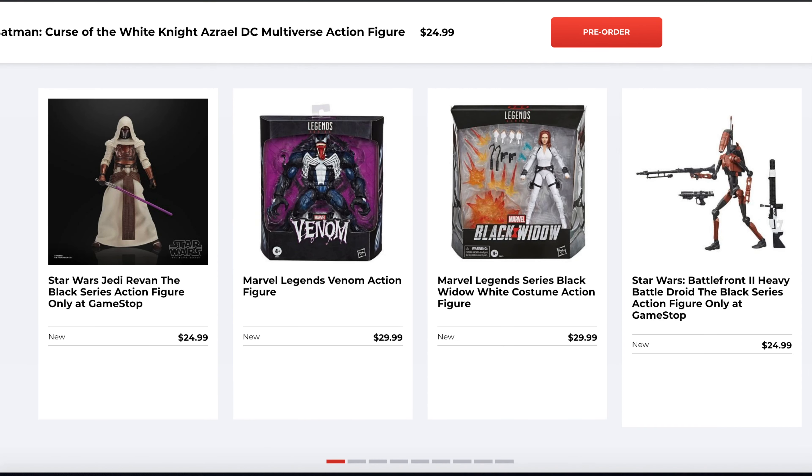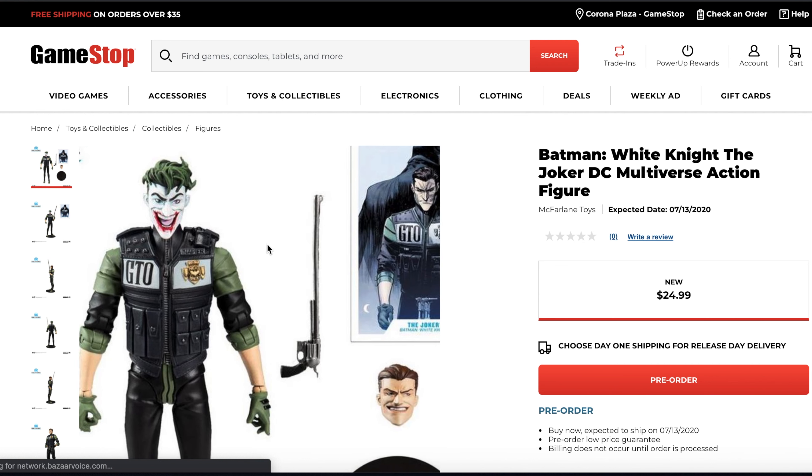This is one I definitely want to pick up, and of course the Batman too. The Batman looks really awesome, kind of reminds me of the Dark Knight Returns Batman, the stocky look.